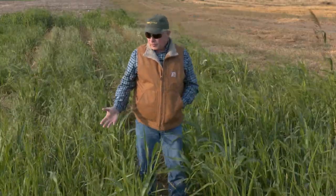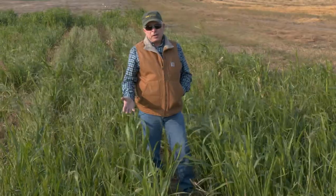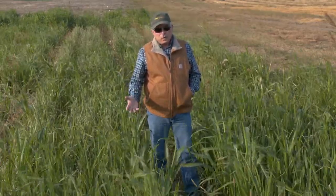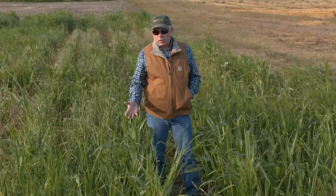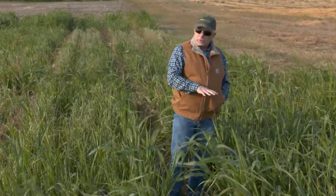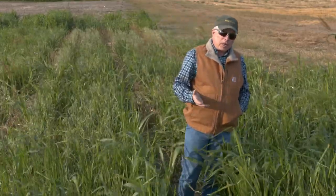The plots we're looking at here are a combination of 25% oats and 75% sorghum Sudan, which equates to 28 pounds per acre of oats and 40 pounds per acre of sorghum Sudan. We've already taken one harvest from this study, and that was predominantly the oats.